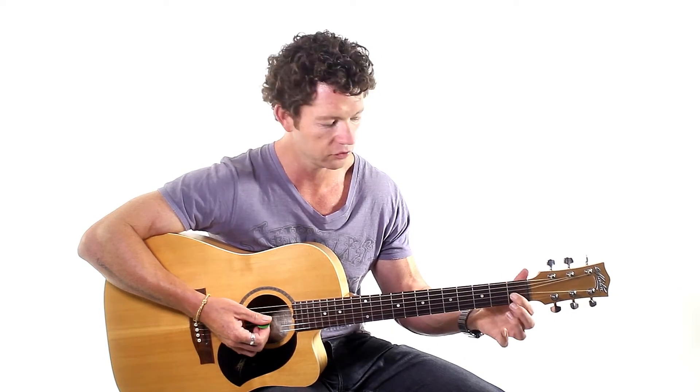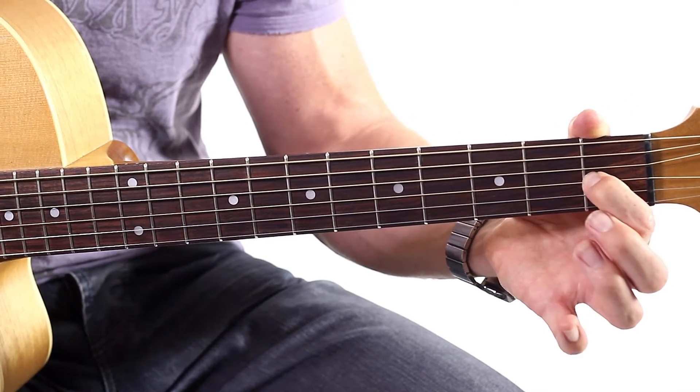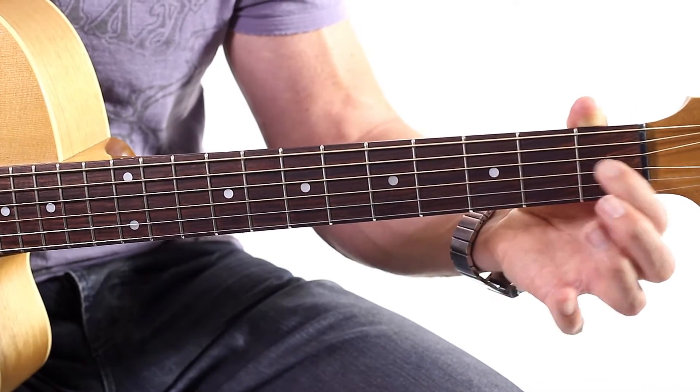But the left hand, let's go through the notes. We always start with the first finger, then second finger, third finger. First finger is going to be on the first fret on the third string — so one, two, three — and it's on the first fret.